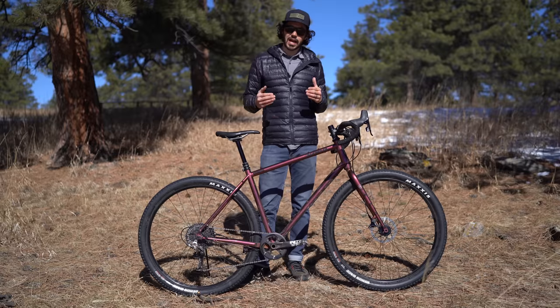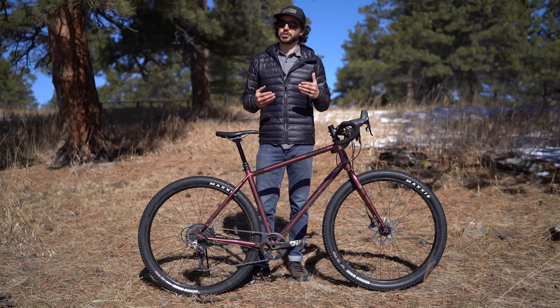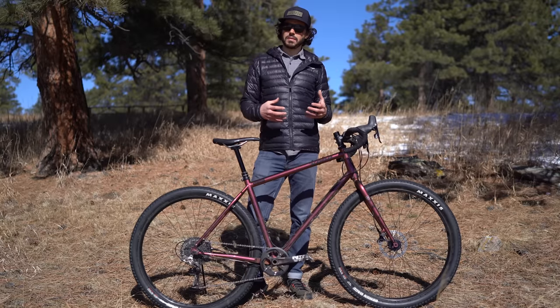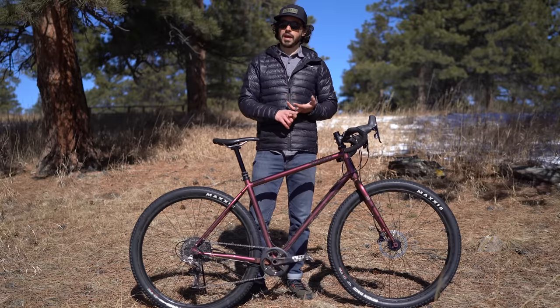Logan loved it so much he was like, 'Neil, you got to get on this bike,' so he sent it to me and I've actually been really enjoying it as well. In this video I'm not only going to talk about how the bike rode, but how it rode while loaded on a bike packing trip.